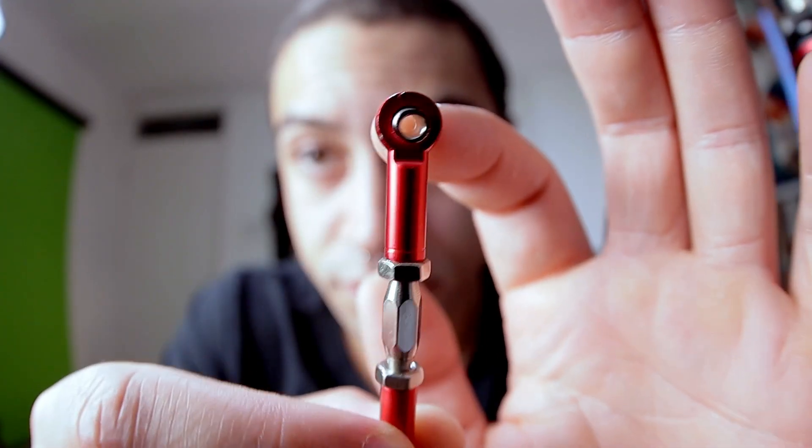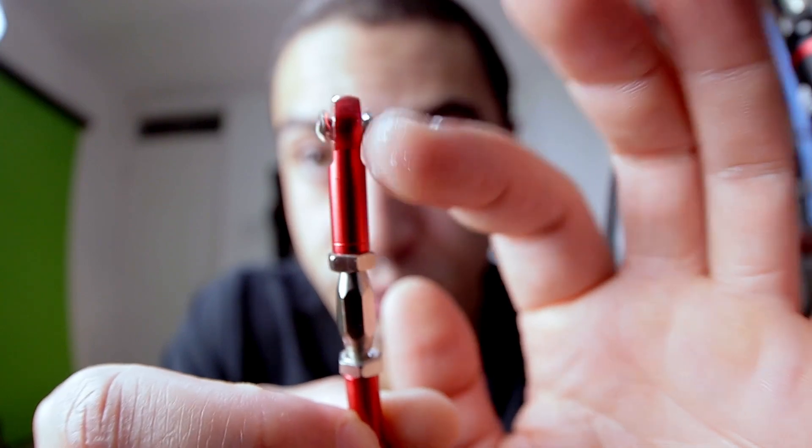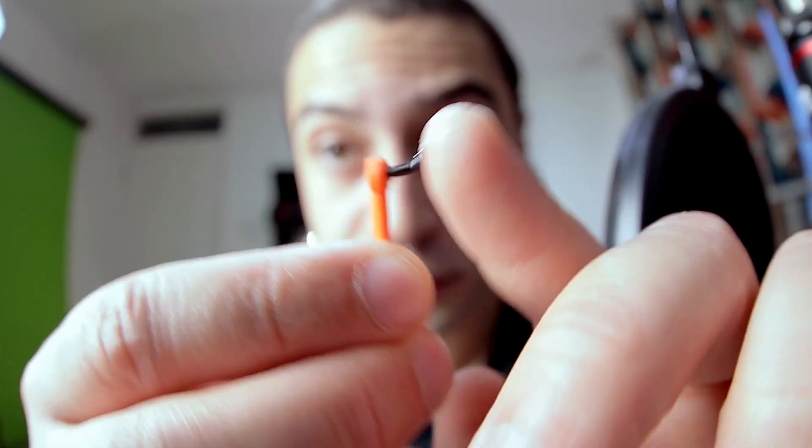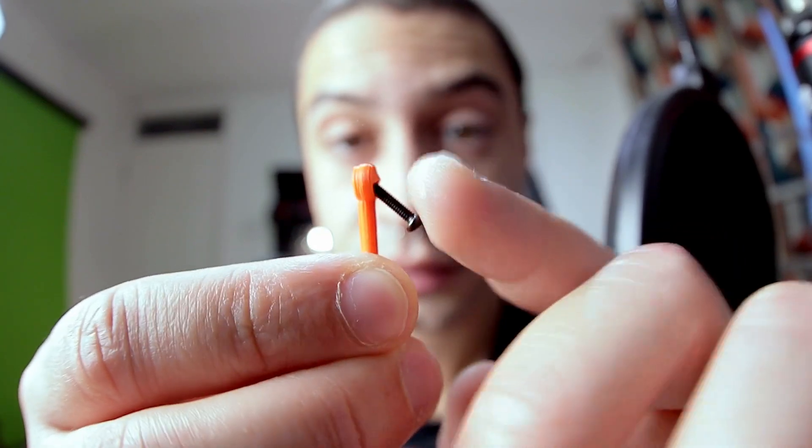I wanted to design linkages to move the eye support, and they needed to be flexible to move in both directions at the same time. I first thought about using linkages typically found in the steering of remote-controlled cars, but these aren't 3D printed. So I had to 3D print them, and they actually work way better than I expected. Really good that I can rely on my 3D printer — that's a W for the maker community, and big RC just took a big L.